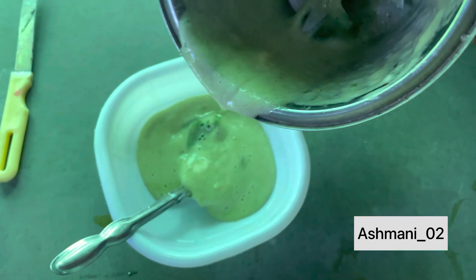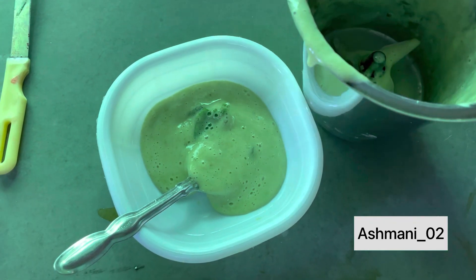Now apply this paste to your hair length and hair roots. Leave it on for 30 minutes.